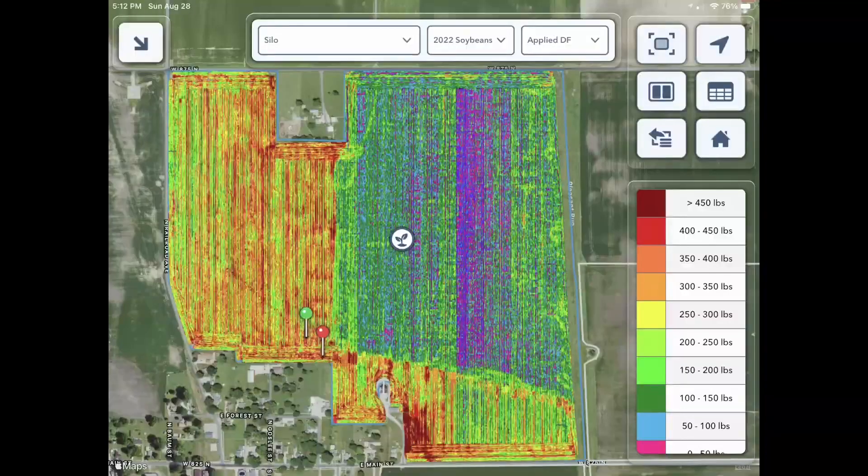There you can see the downforce map. The applied downforce map in this field really shows off how the Delta Force is changing from the no-till to the tilled part — and that's all on the fly. Delta Force takes care of itself row by row, making adjustments all day long across the field without me having to really do anything. It just decides what's right for conditions.